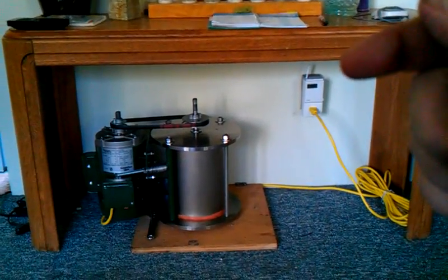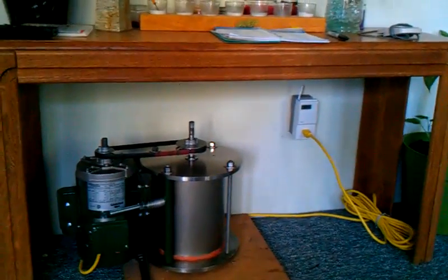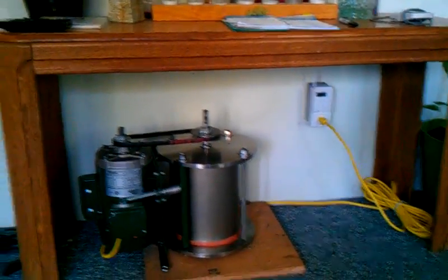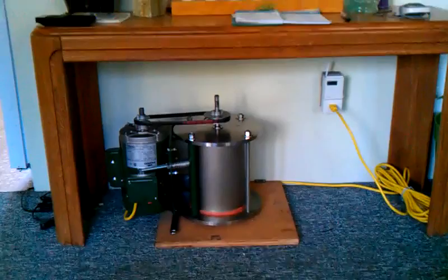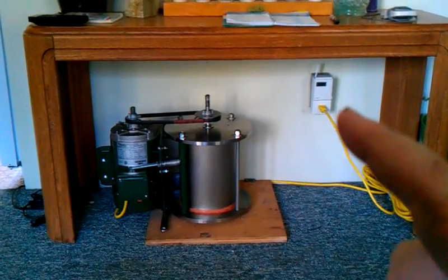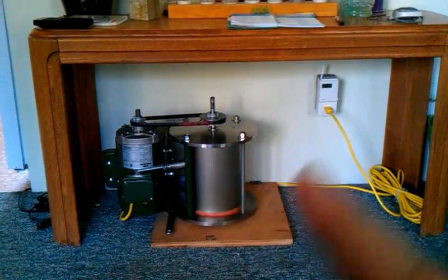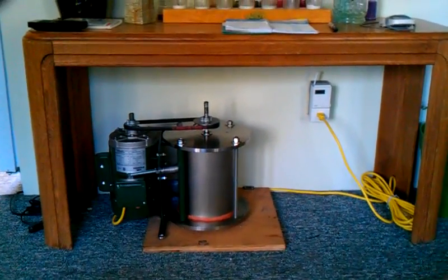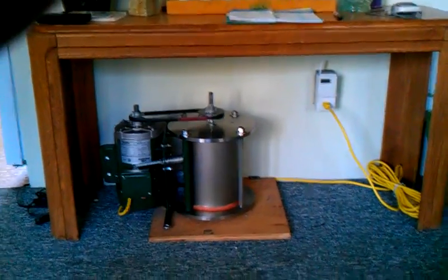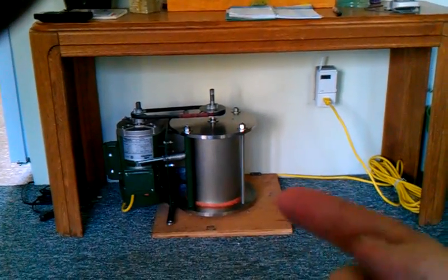Right behind it you see a gray item. That gray item is calculating the on/off cycles and the amps and volts it's running while it's on. That's going to determine how many watts it's using, and then it will calculate over a course of an hour, a day, a week — its actual usage of its on/off cycles. It's retrieving data that's going to tell me exactly how much this unit is running.